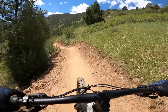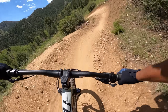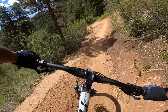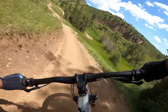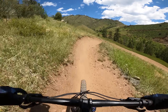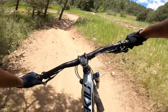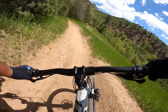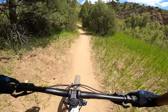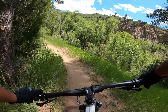Oh, these berms are so sick! This Polygon actually did pretty good.